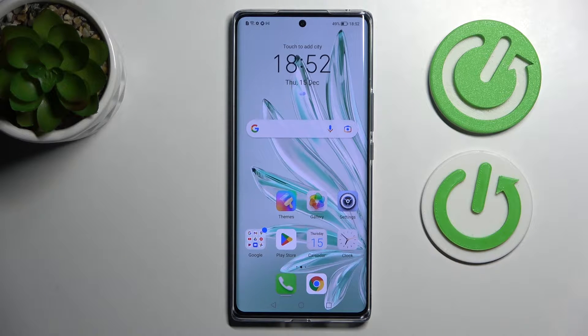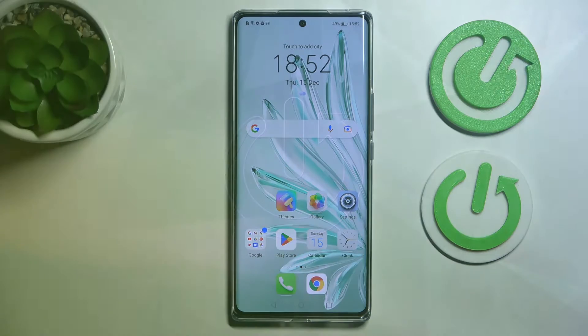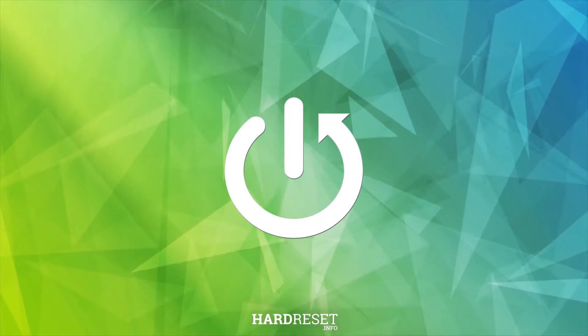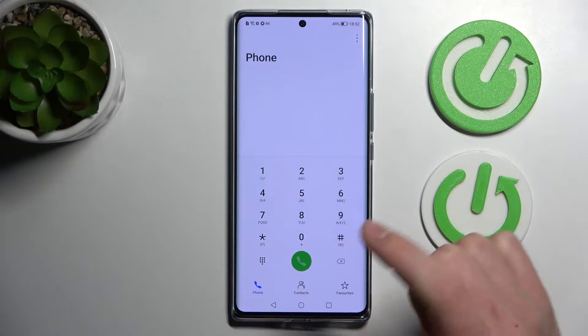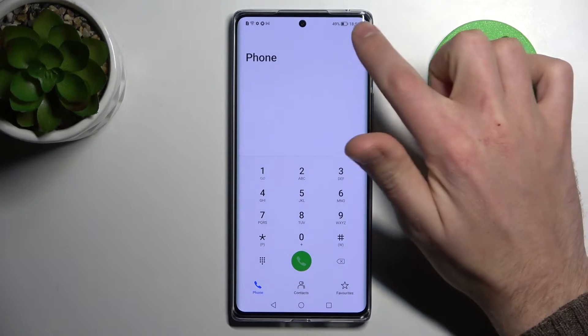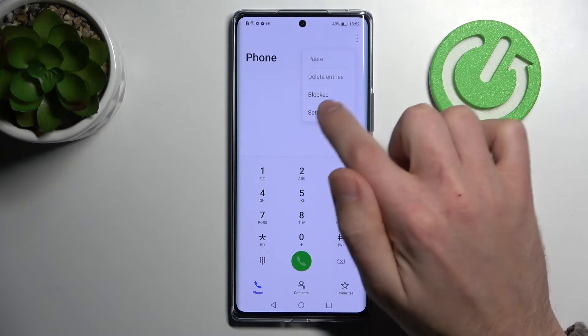Welcome. Today I'm showing you how to unblock a phone number on a Honor 70. First of all, open your phone application, then in the top right corner we got three dots — tap it and choose the blocked option.